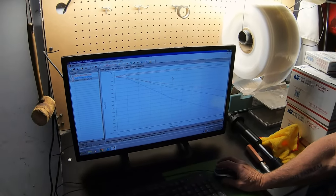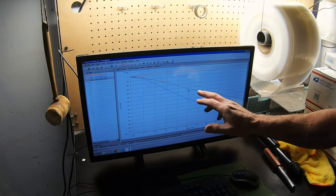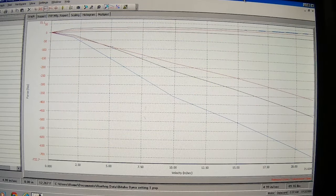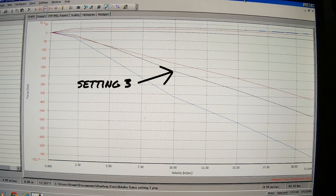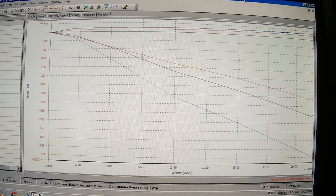If you were to ride with these three different settings, what would it feel like? Looking at the red line on setting one, at 10 inches per second you're at about 175 foot-pounds of force. When you put it to three, at the same inches per second it's going to be 225 — about a 50-pound difference. When you go all the way up to five, you're down in the 375 range. So there's a significant difference between the settings.